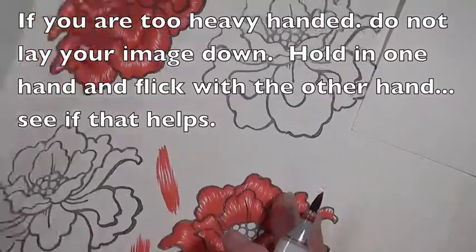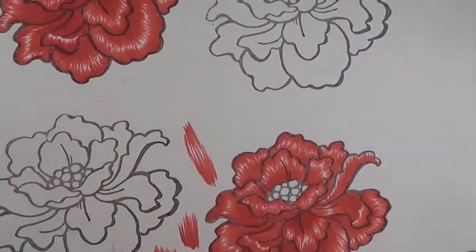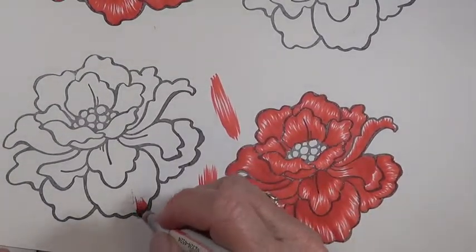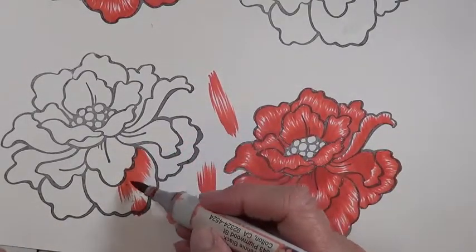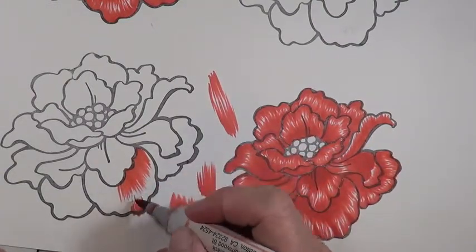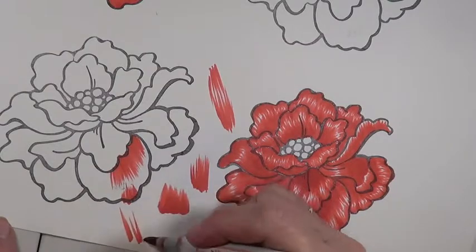Make sure to turn your paper so you can make it easier for yourself. If you want to go this way, then have your paper that way. When you do the other half of your flower, turn it back around. So I'm going to go ahead and start flicking towards my highlight. All the way out to where my highlight is going to be — notice that I don't have any white spots in the base, but I have lots of white spaces out here because I'm flicking and lifting my pen as I do my stroke.